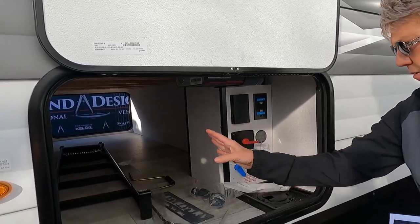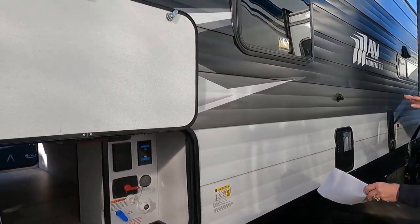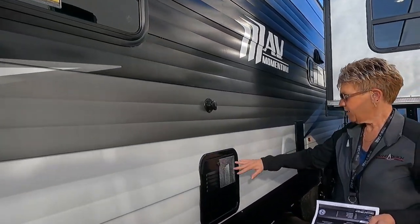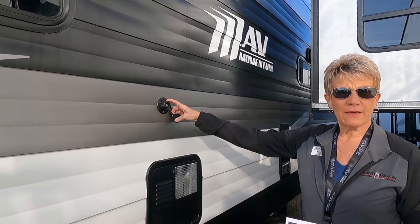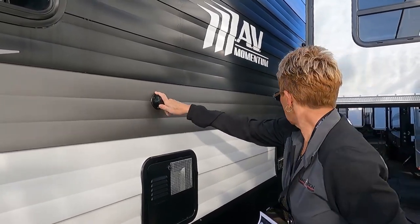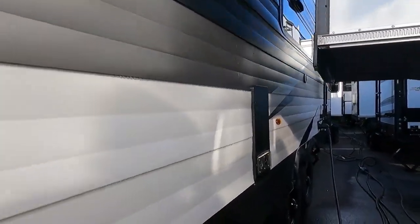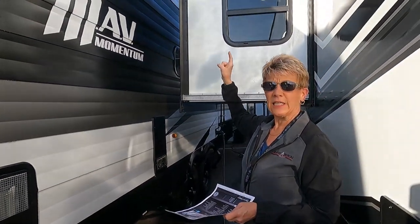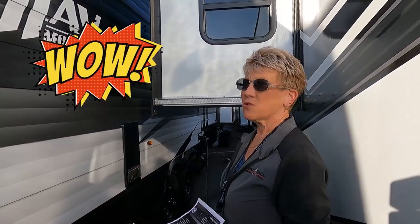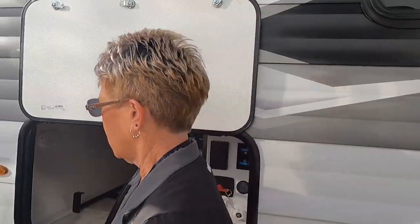And then your battery disconnect — it's nice having this here because they've moved it so you won't accidentally knock it off. Coming on down here is your hot water heater and then your black tank flush. And there's the ladder to your fully walkable roof, which has an 18-year warranty — it's gone up from 12 to 18, so that's a really nice new feature that Grand Designs put on these rigs.